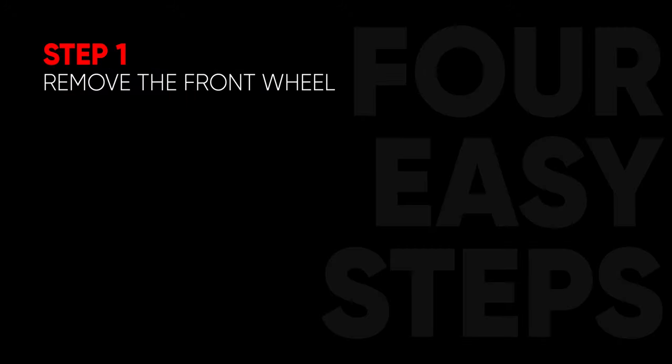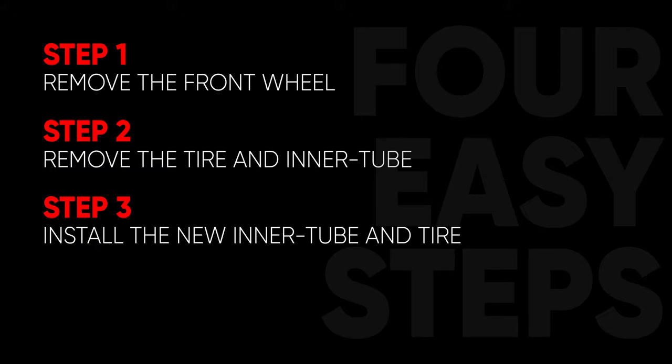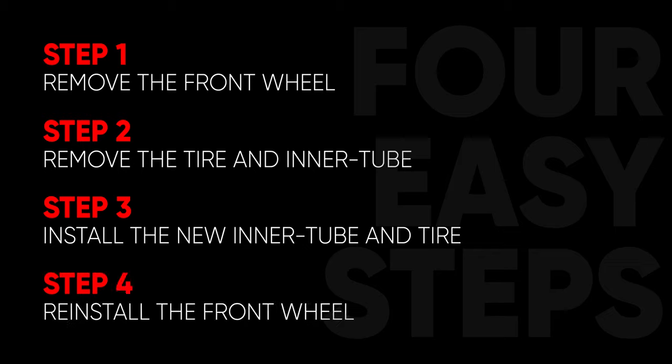Step 1, removing the front wheel. Step 2, removing the tire and the inner tube. Step 3, installing your new inner tube and tire. And Step 4, reinstalling the wheel. Now let's get started on Step 1, removing the front wheel.